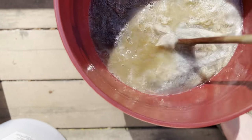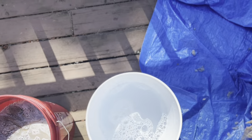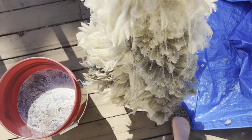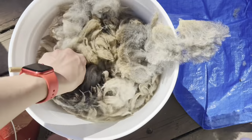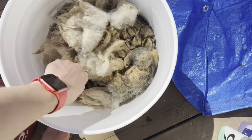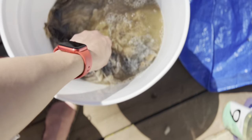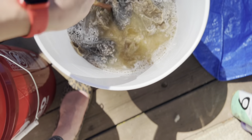Dirty, dirty fleece going in. Second one going. No one likes second cuts. Your fleece-to-water ratio should always be easy to push the fleece under and to move it around — no real resistance. You can see all that dirt coming off.